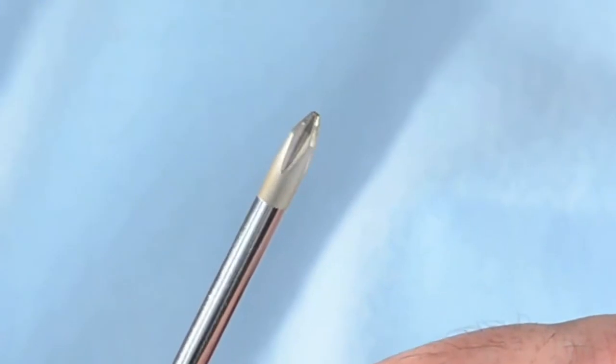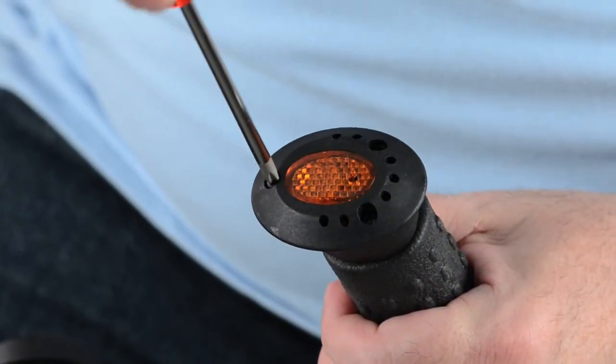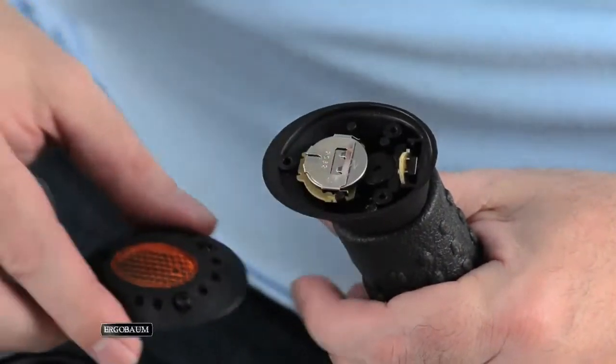Use a Phillips screwdriver and turn the screws counterclockwise to loosen. Carefully pull out the reflector.